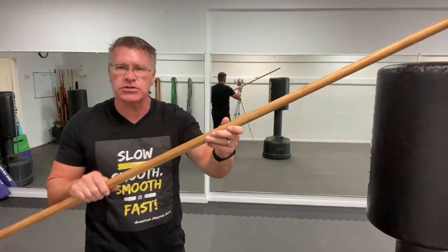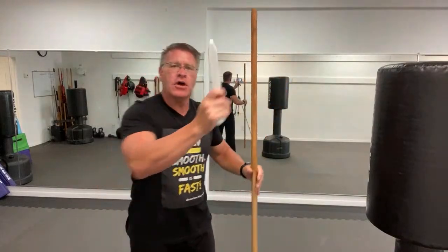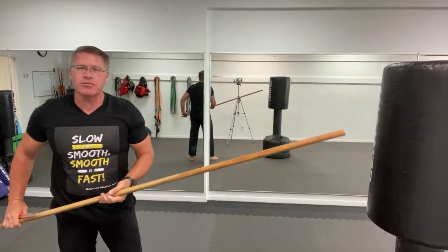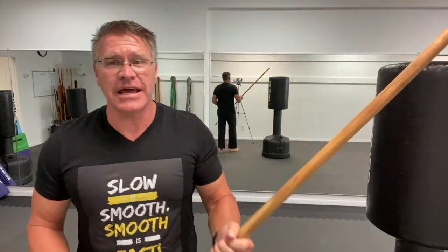One of my favorite things about using the long martial arts staff is that it gives you reach advantage. When we talk about somebody who might have a bladed weapon — a knife, a hatchet, a machete — if you have a long six-foot pole, you can do a lot of damage, create distance, and keep them back. And it hits really hard.